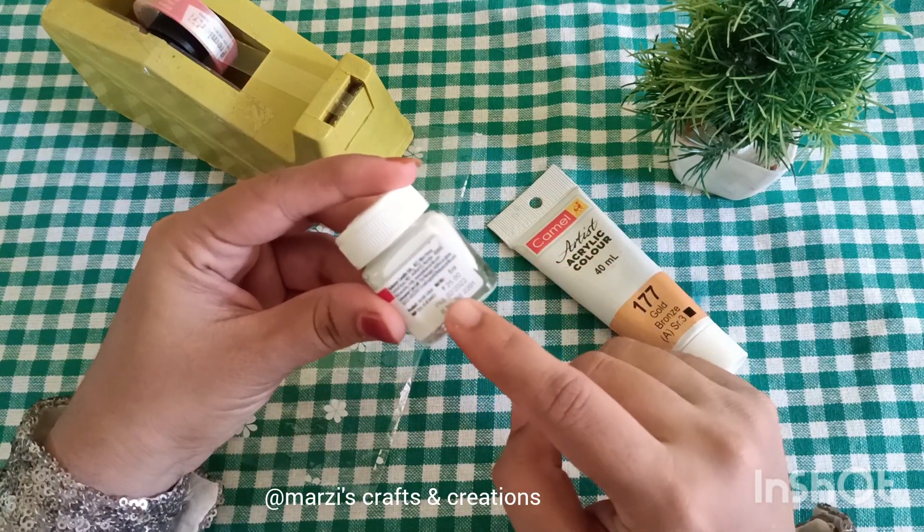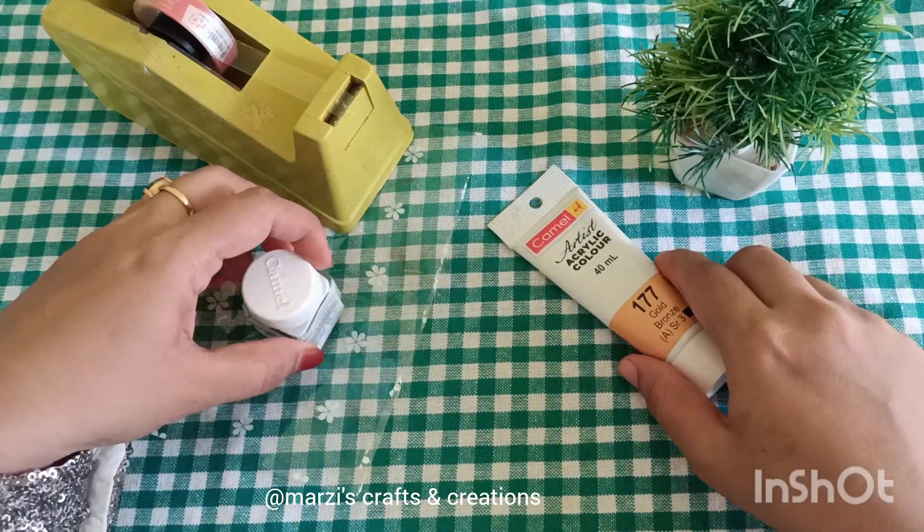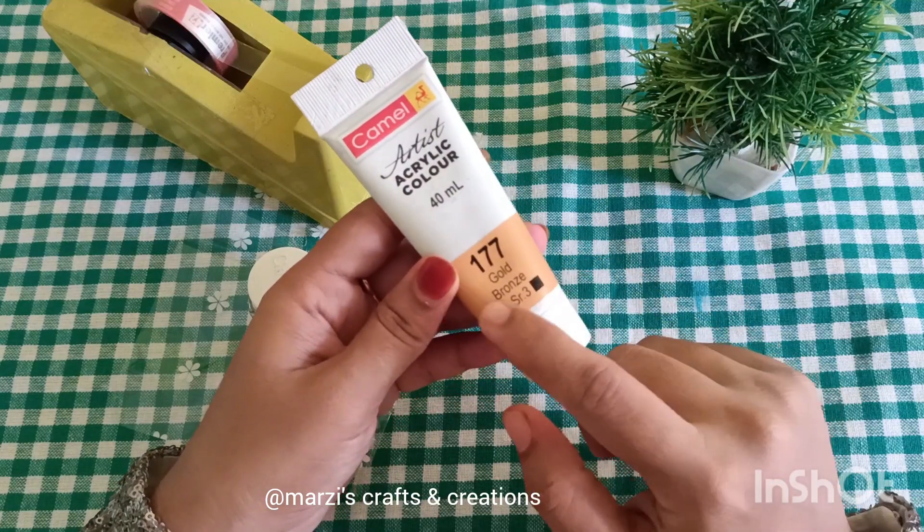I am going to work with fabric paint as well — I will use the same paint. I will upload a fabric paint video; check out the link in the description.